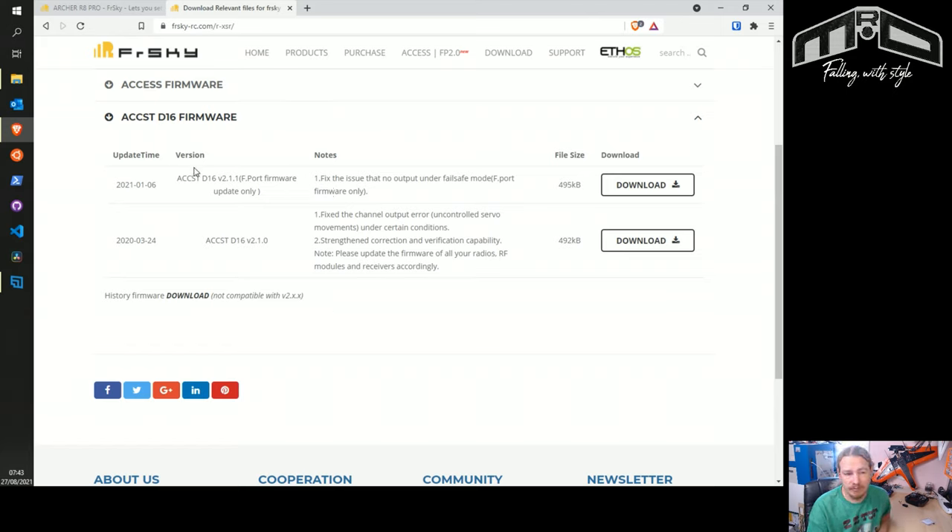So if we're going to update the RXSR, I would now download this firmware, stick it on the transmitter — which I'll show you how to do in a sec — and then update the receiver with that. Hopefully that explains which firmwares you need. If you can support ACCST, run ACCST. If you're using ACCST, use version 2. There's no reason not to at all.